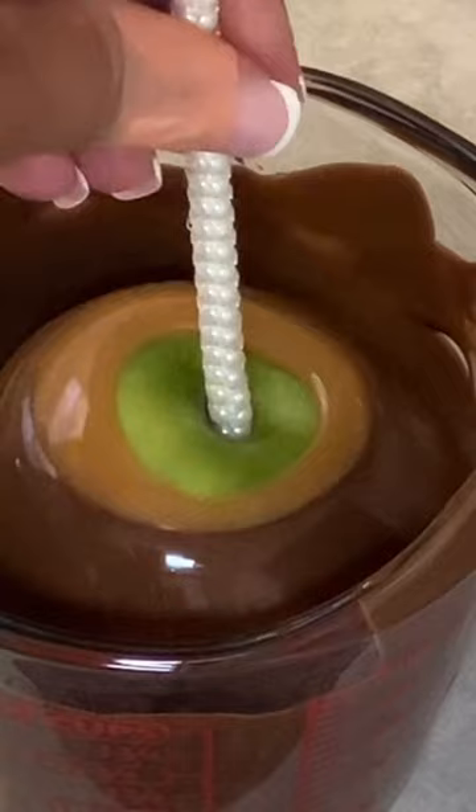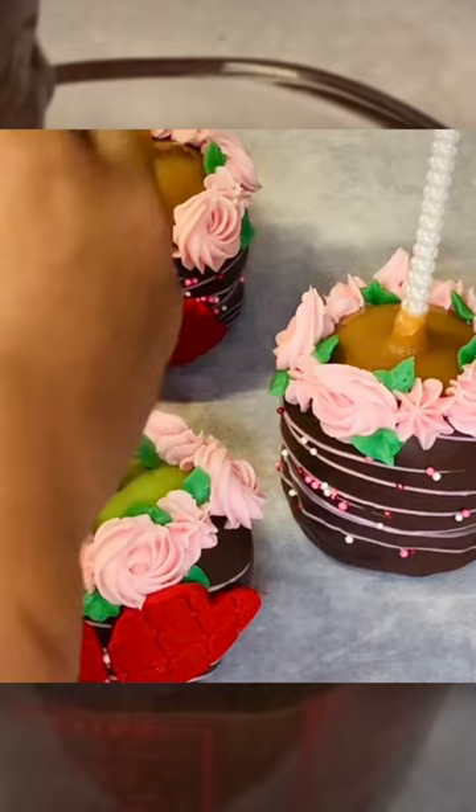Take your Granny Smith apples and rotate them into this good, good southern caramel. Now dip them in the milk chocolate. You can decorate your Valentine's Day caramel chocolate apples the way you like.